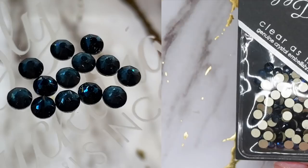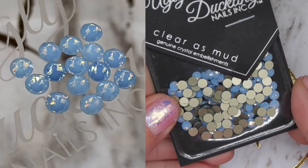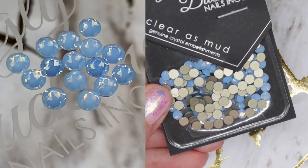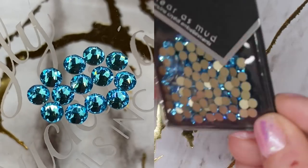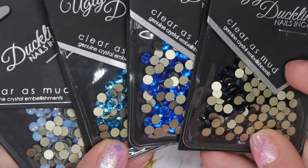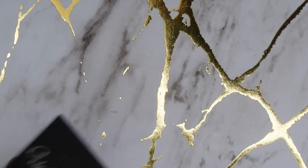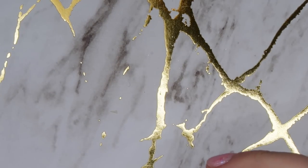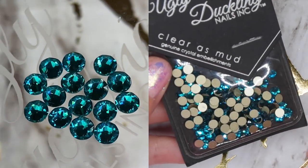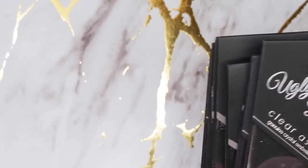They have great blue options: Montana is their darker denim blue, Blue Opal is great for light blue nails and fantastic for winter nails, Cape Blue is a brighter blue, and Aquamarine is another blue option. For green there's just one — their Emerald, a nice darker green — and they have one called Peacock Blue, which is a great turquoise-looking crystal. I've been working with crystals for over 10 years and I am very happy overall with Ugly Duckling's color shades.